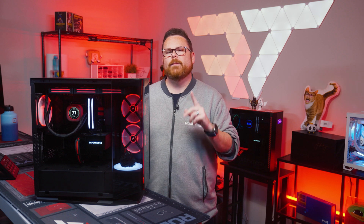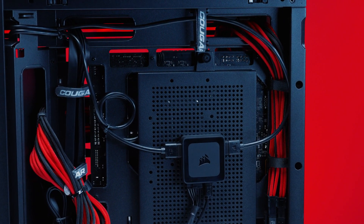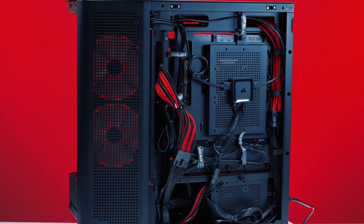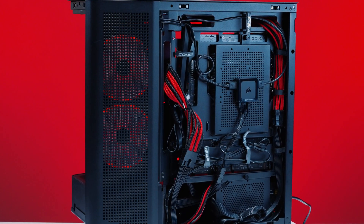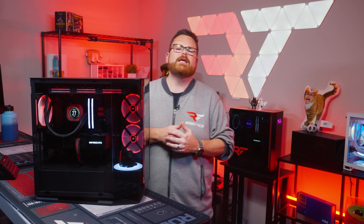The last thing to share about the inside is that there is a ton of space for cable management. It seems like Cougar found access to a pocket dimension where well-managed cabling can live in harmony, and the FV270 is the doorway to that happy place.